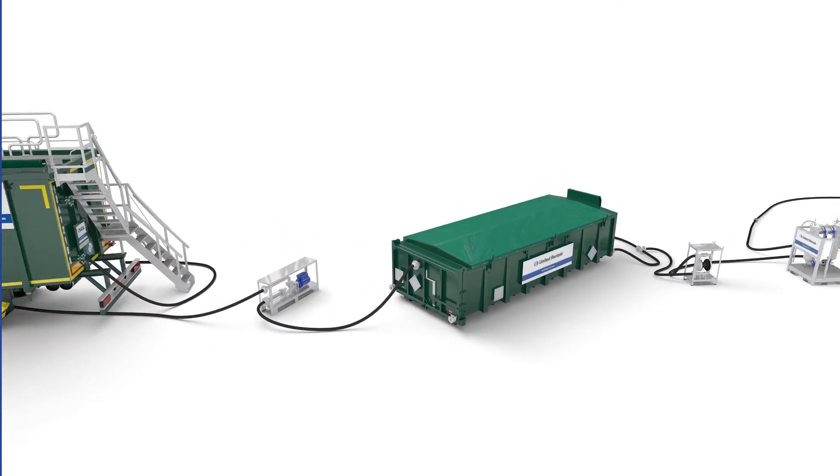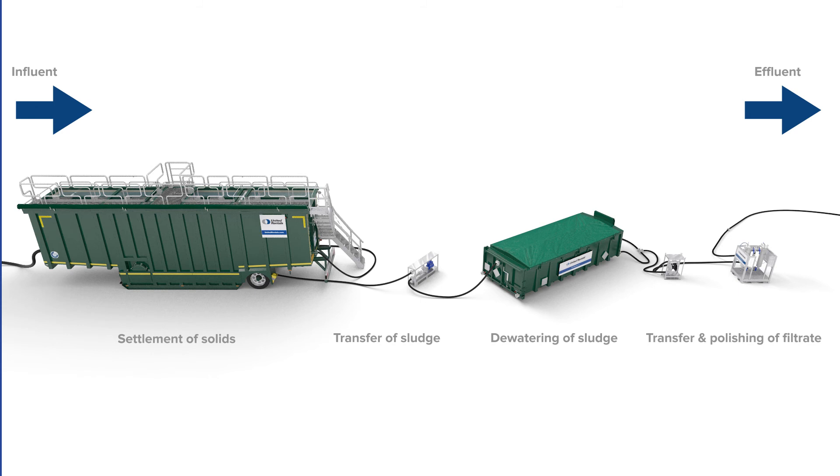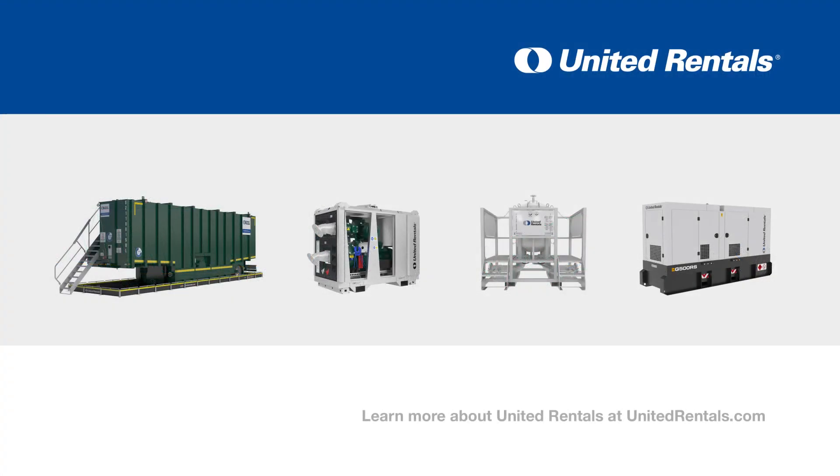The dewatering box is ideal for use as a standalone solution, whilst also enabling seamless integration with other equipment from United Rentals. Learn more about United Rentals at unitedrentals.com.